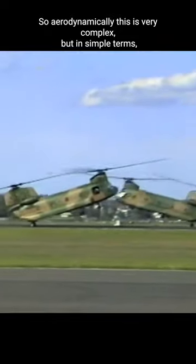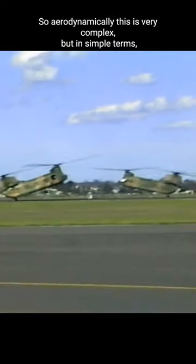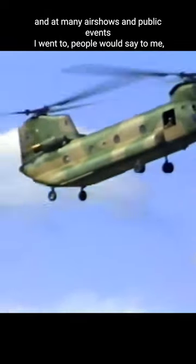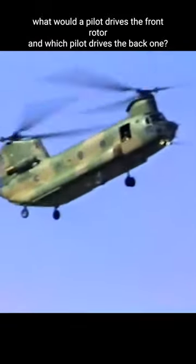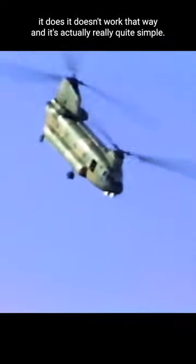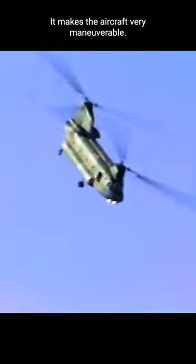So aerodynamically, this is very complex, but in simple terms — at many air shows and public events I've been to — people would say to me, which pilot drives the front rotor and which pilot drives the back rotor? So it doesn't work like that, and it's actually really quite simple, and it makes the aircraft very manoeuvrable.